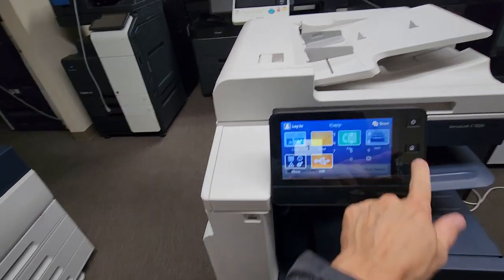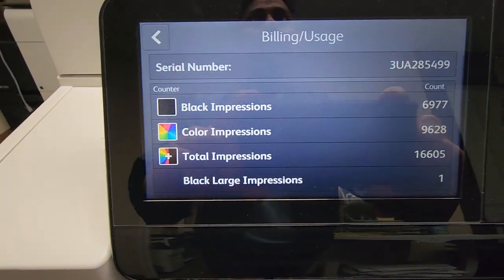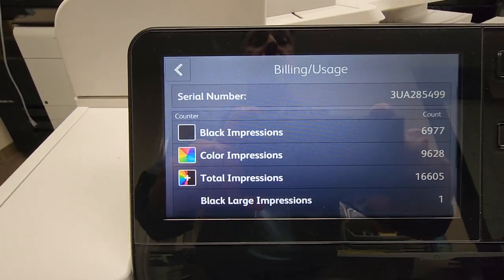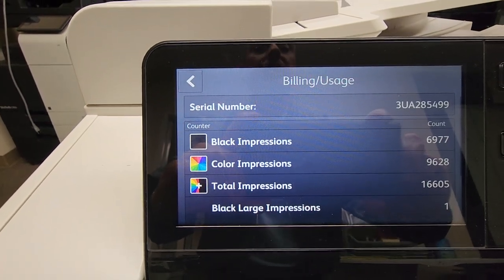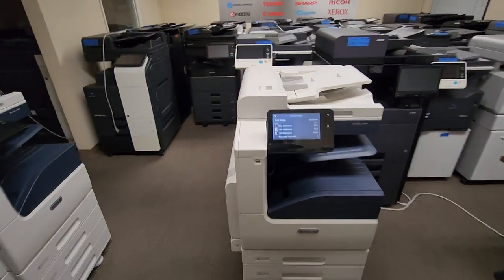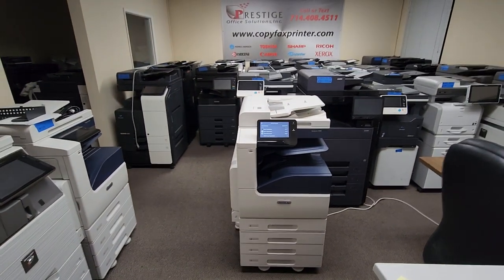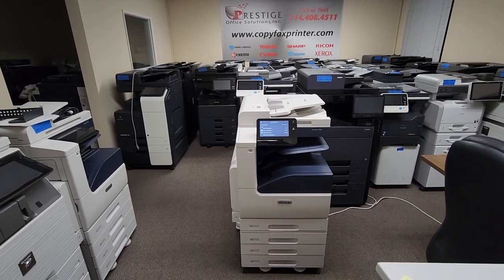It has a super low copy count — let me go ahead and show you that right now. It's only got 16,605 copies. The breakdown is 6,977 black and white copies and 9,628 color copies. So this machine is still in pretty new condition. If you're looking for a machine without the retail tag and you want to save more than half, this is it.